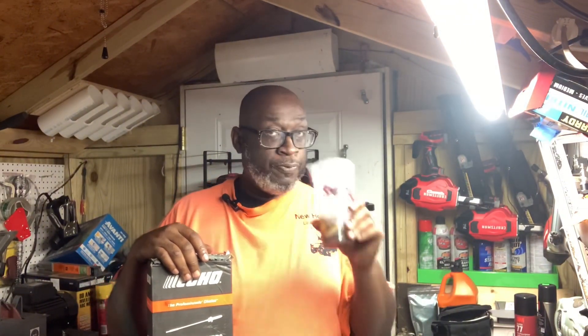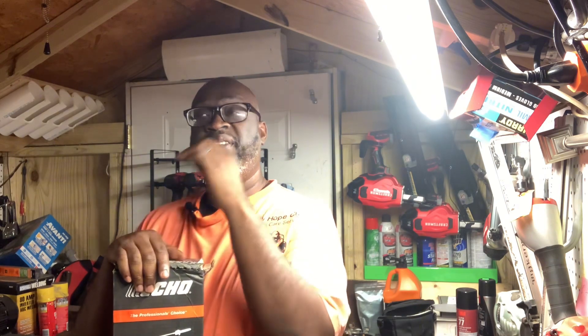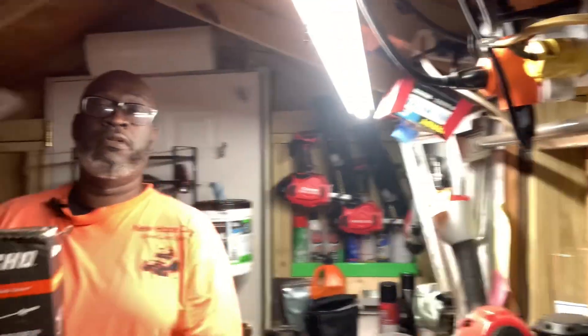What's up guys, New Hope Cuts here. Tonight I just wanted to do a video - an unboxing of a tool that I'm gonna be putting to work this upcoming Saturday. It's the evening hours here so I'm not gonna be able to really use it, but just wanted to do a video of it.